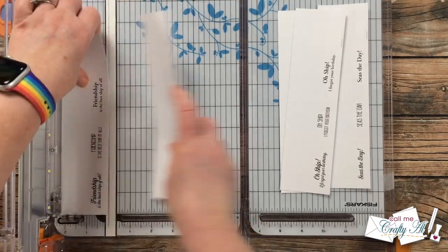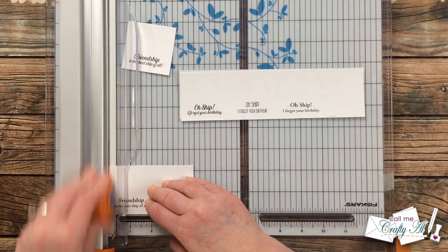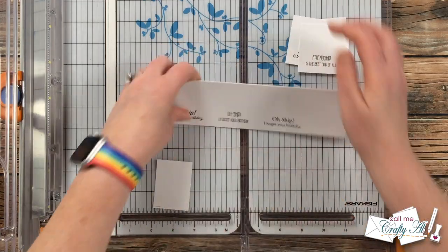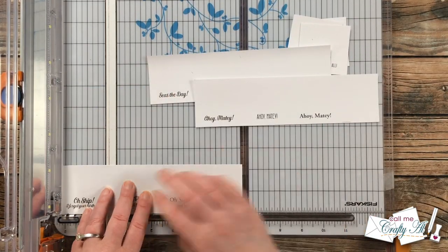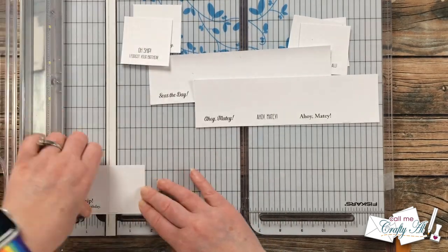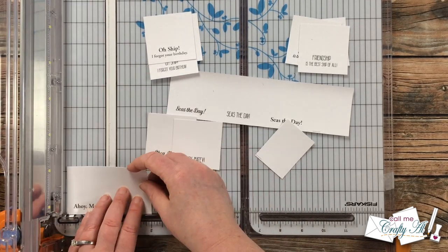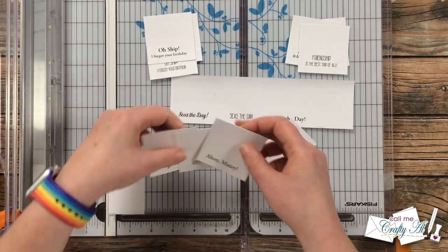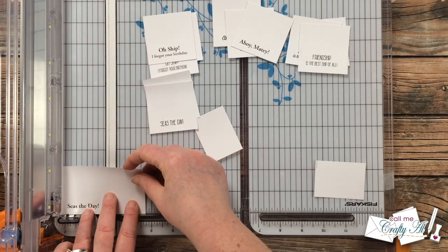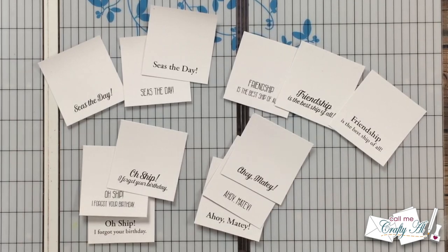If you are a channel member, check out the community tab today — I'm going to be telling you how you can download this printable for free. Please note the instructions at the bottom: print at 100 percent and then cut it down to the final two and a quarter by two and a quarter inch size. I did end up getting 12 sentiments on one piece of paper, and I only need nine for the Sheetload. The sentiments say: 'Friendship is the best ship of all,' 'Oh ship, I forgot your birthday,' 'Ahoy matey,' and 'Seize the day' — S-E-A-S.